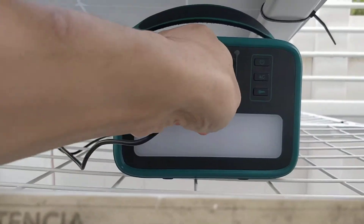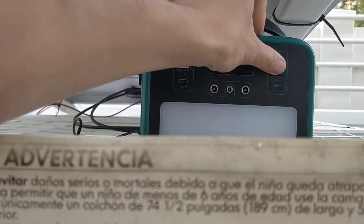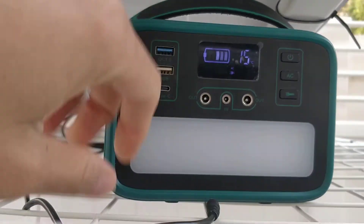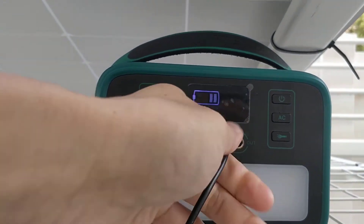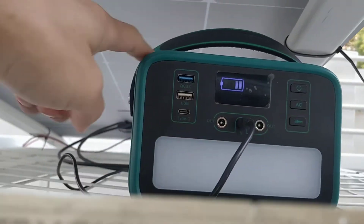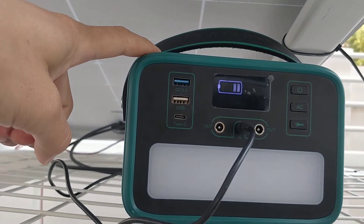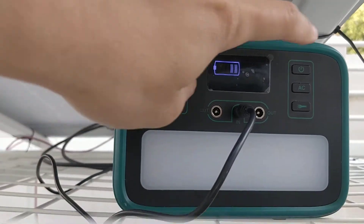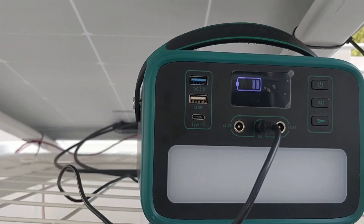Let's check the temperature right now — it's 15 Celsius. When I plug it in it shuts off, so I haven't actually tried having the generator turned on while charging other stuff with solar input at the same time. I don't even know how you could do that.